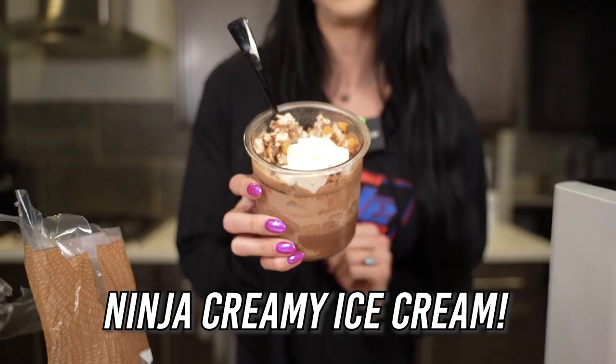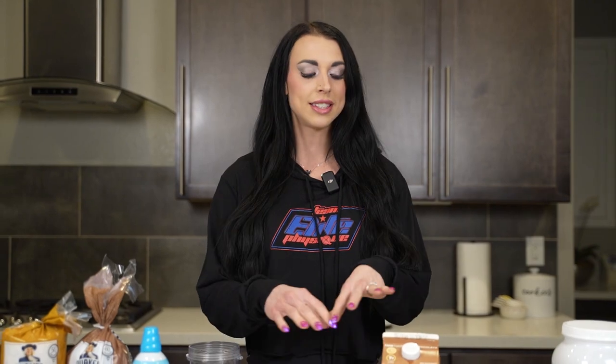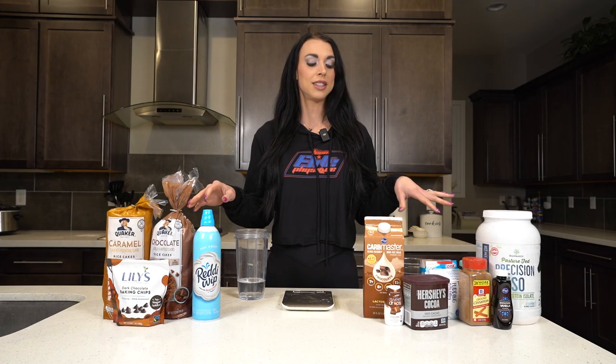Hey guys, Kimber here with Team Elite Physique. We are doing the Ninja Creamy ice cream recipe today. There are a few different variations you can do with this. I'm going to be showing you my particular variation, but I did set out a few things that you can use while building your own personal ice cream.